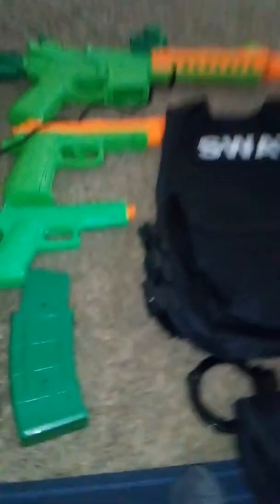But yeah guys, that's my whole duty belt. I'm going to be taking this to my cousin's house because we are going to have a party and we play Cops and Robbers all the time. So yeah, have a nice day guys. Bye, peace.